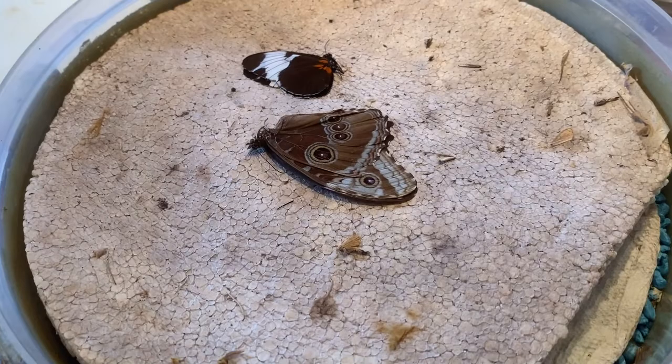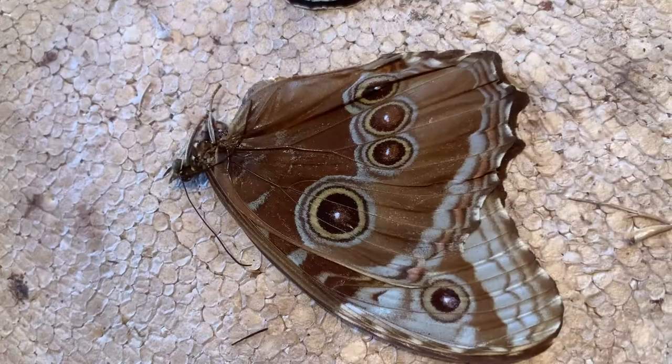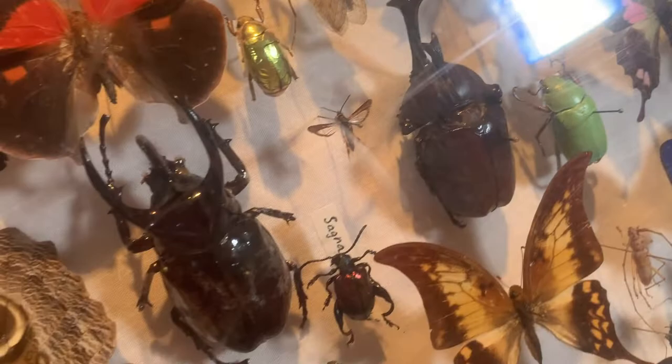Hope you enjoyed this video. If you like butterflies and moths and you like insect specimens, comment down below what you'd like for me to do next and I can show you how to curate an insect specimen for scientific research. Like and subscribe — hope you enjoyed the video. Until next time, let's enjoy our bugs. Take care!